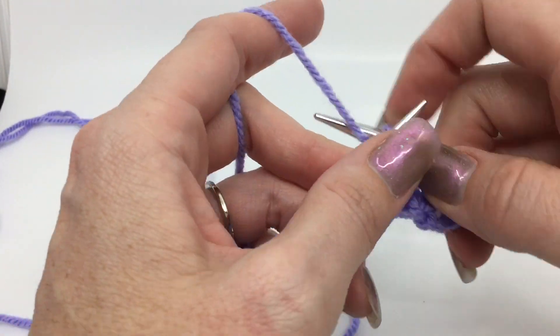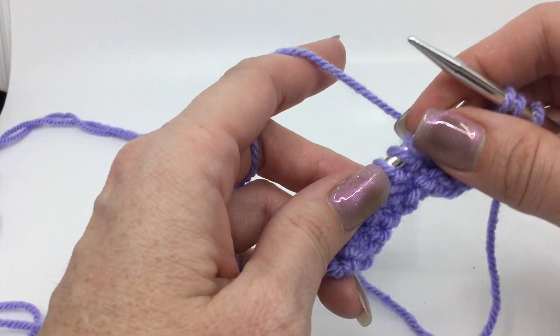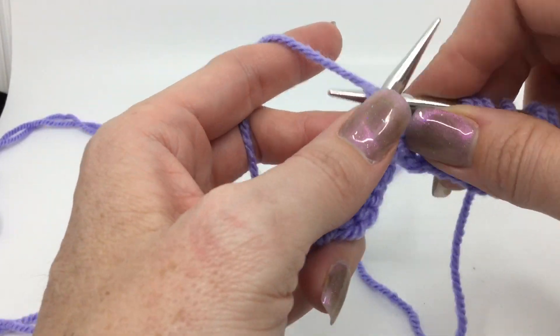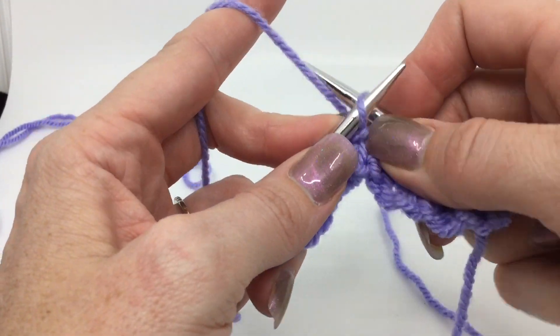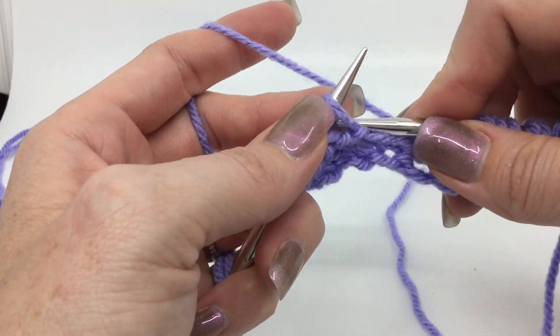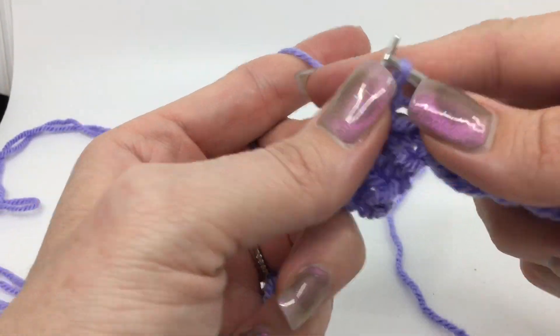If you've never done a knit through the back loop, I have tutorials on that — I almost messed up there. Definitely check those out if you need this to go slower so you can learn how to do that. But we're almost ready for row four, the last of our stitch pattern, and it's not too bad either.